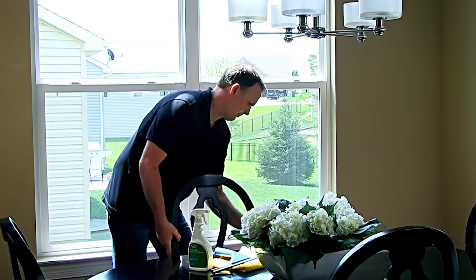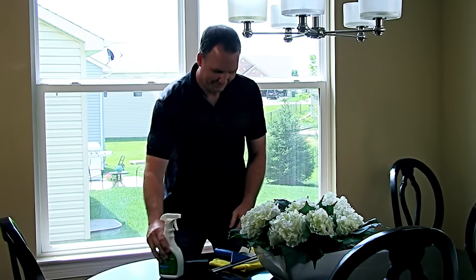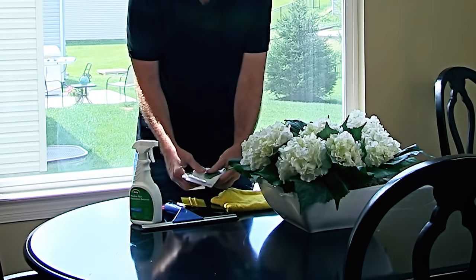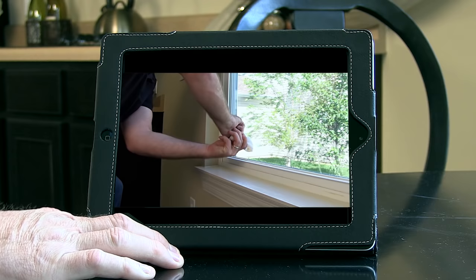It's really simple to install adhesive-based Gila window film. Todd, our star, will walk you through each step and show you how it's done. Todd's like you, a do-it-yourselfer but not a professional installer. As you're working, keep in mind that as an alternative to written instructions, you can use this video to help you during your project. Just keep a viewing device handy as you work.